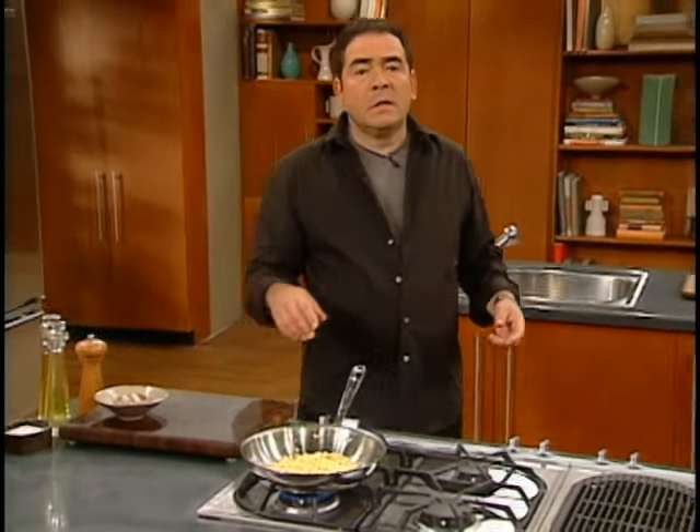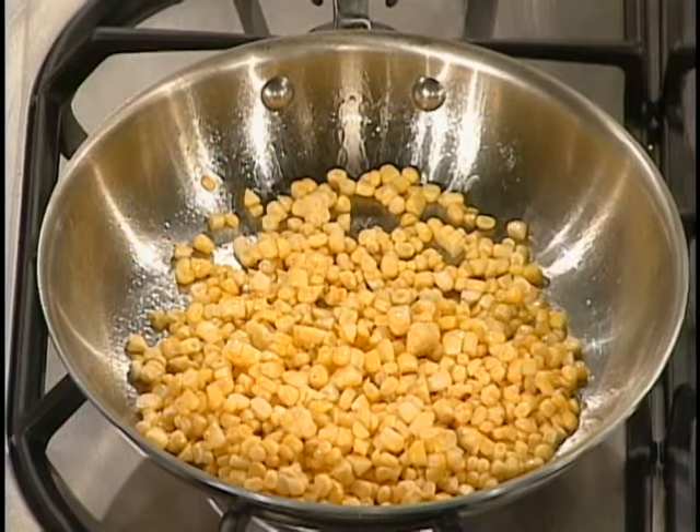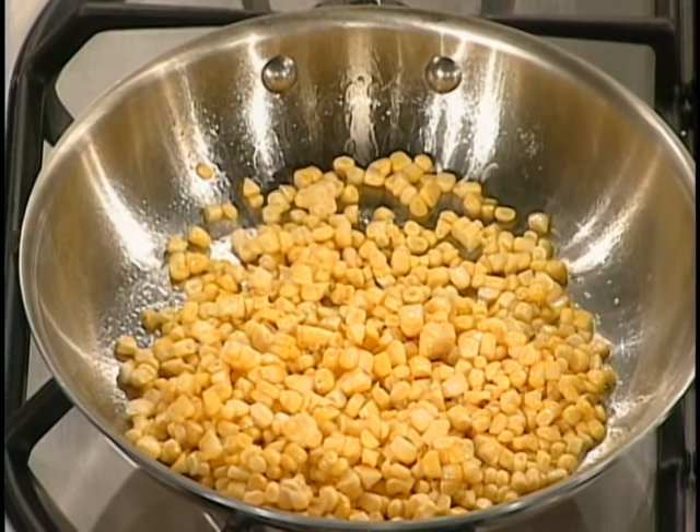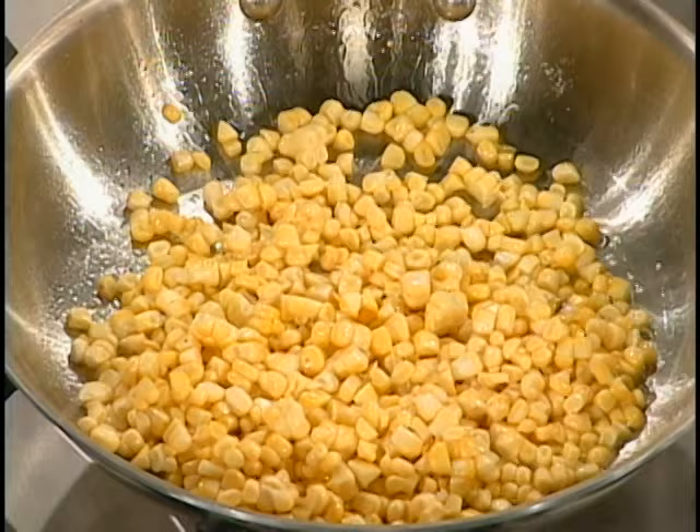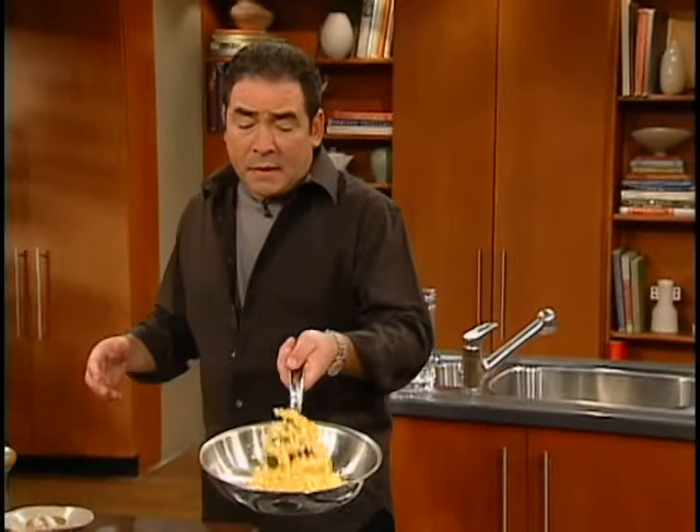You know the thing about sweet corn — as soon as it's picked, you should start to use it. That's why when you go to these roadside stands, you think their sweet corn is better than the sweet corn you buy in a supermarket. It's because it's fresher picked. As soon as a couple of days go by, they start losing the sugar, you start losing this and that.